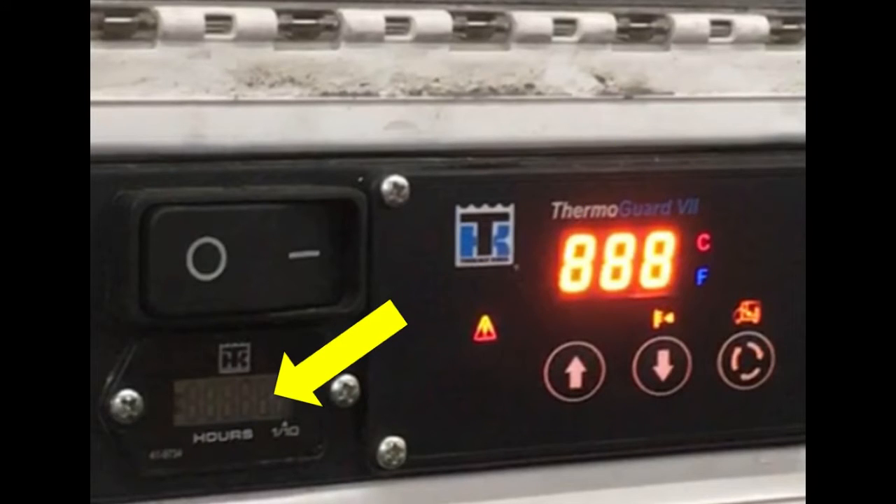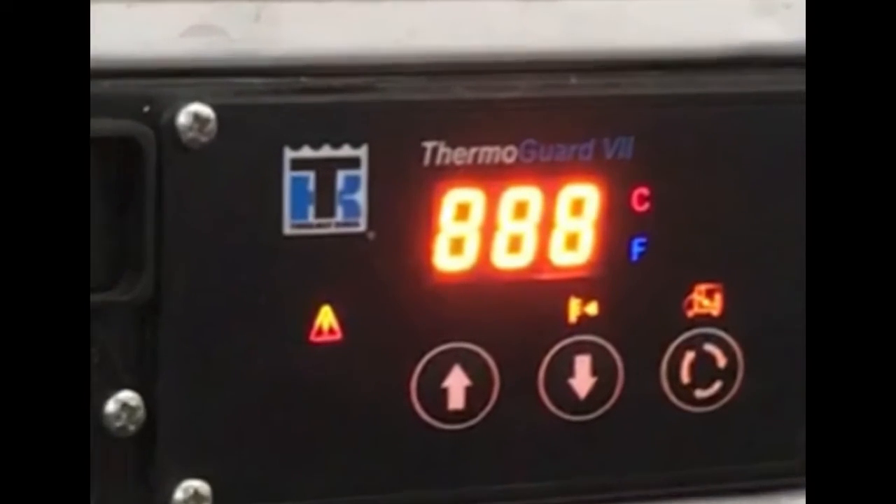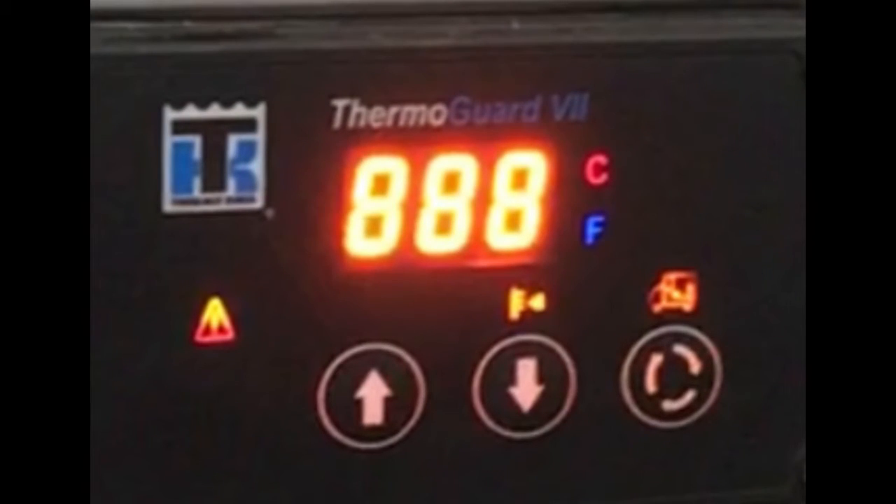There is also a separate engine hour meter screen on the HMI. There are five icon lights on the HMI: the alarm icon, the set point temperature icon, the return air temperature icon, the centigrade icon, and the Fahrenheit icon.